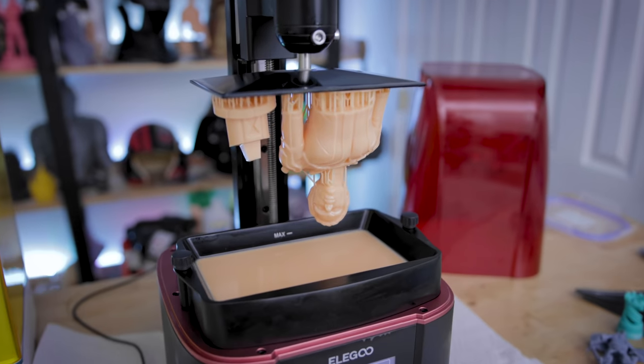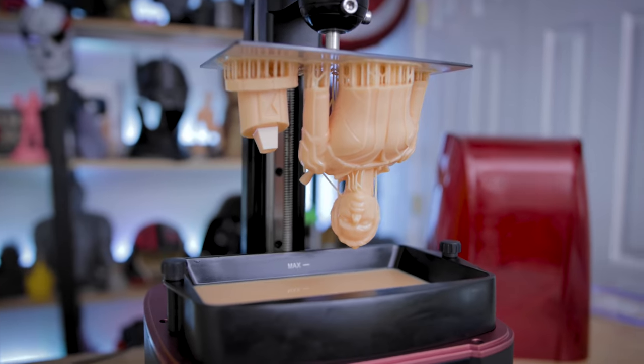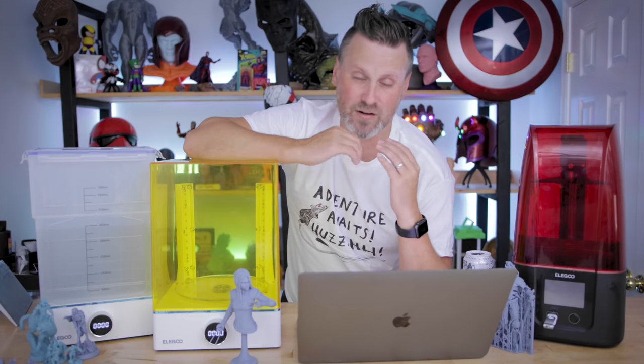It looks like the Z-wobble goes away after the first handful of initial layers, and everything that I've continued to print so far I've not really seen any issues with it, which is a good thing. However, I've already been in contact with Elegoo Mars 3 and they've already stated that they're doing a deep dive into figuring out what exactly is causing that. So hopefully that's sorted before all the pre-order units are shipped out.